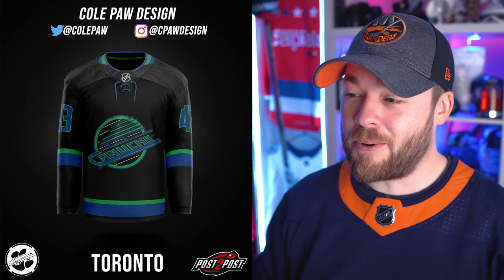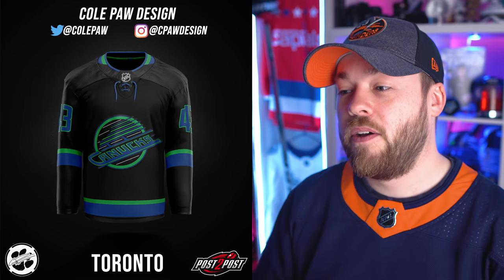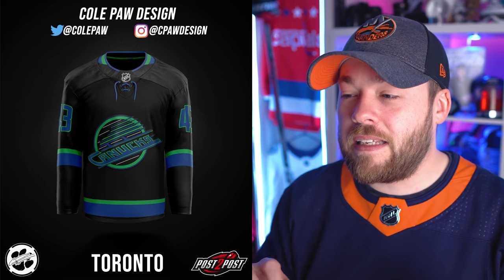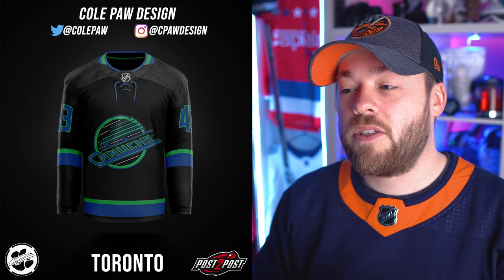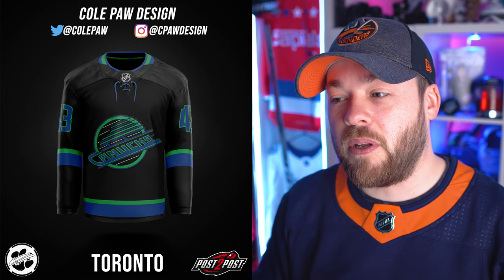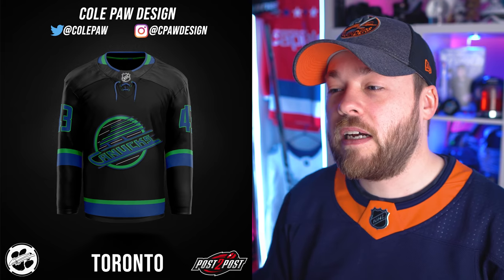Vancouver — combining two brands within a brand. The skate jersey, which is probably their most popular jersey in their entire history, combined with their new colors but keeping the black in there. It gets lost slightly — it's a very deep shade of blue and a very deep shade of green, so it gets lost a little into the black. But it does look pretty good. I'd love to see a full uniform of this.